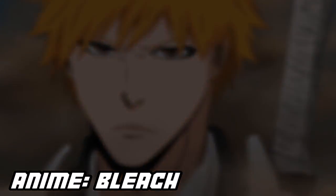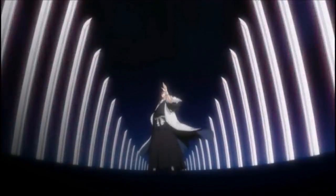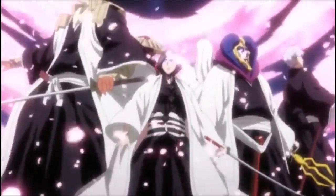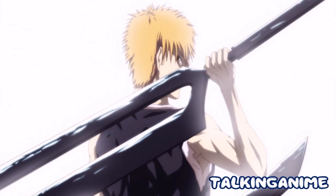It's the main weapon of the Shinigami, the Arrancar, and the Visored. The Shinigami art of wielding the Zanpakuto is called Zanjutsu — that's the name for it, their martial art.